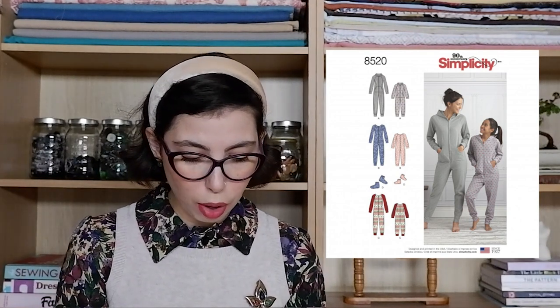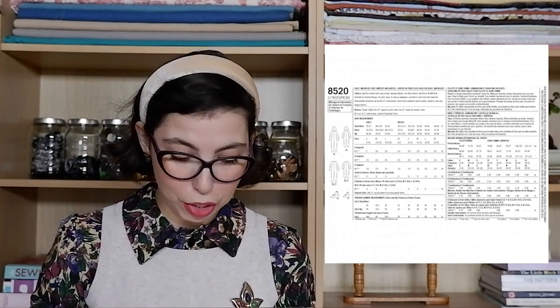Next we have Simplicity 8520 and this is for a onesie, and it also includes some booties, which is cute. It's for women and girls — you have the adult size and the child size. There's an option with pockets and a hood, options without pockets, and also an option for a different colored sleeve to the rest of the body. There's a little bit of variety in this one and it really means that you can mix and match quite a bit. It's great to wear getting cozy on the sofa watching a film — it'd be really cute to have matching onesies.